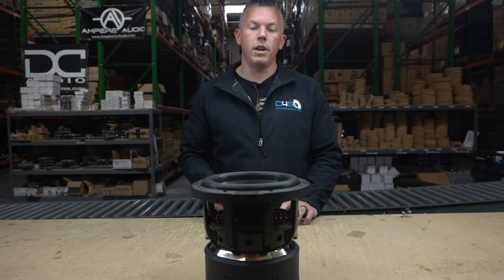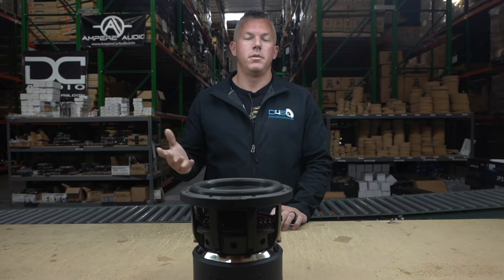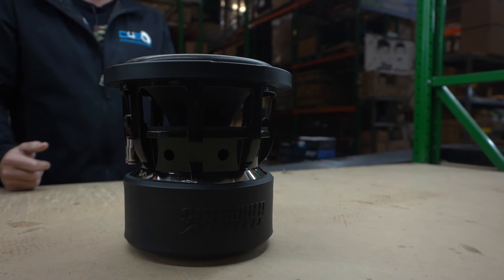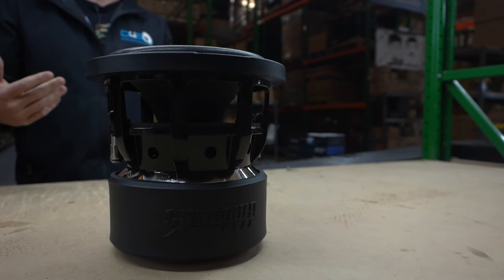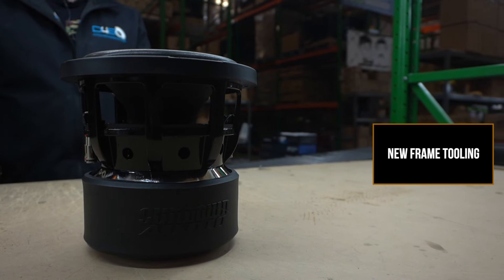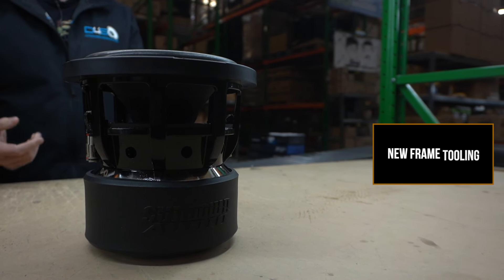But this particular video is going to be talking about the new XV4 8. I reached out to Jacob Fuller — what better person to ask than the one who designs and comes up with all these new crazy subs? I asked him what exactly changed on the XV4 8 from the V3. He said the frame is taller.